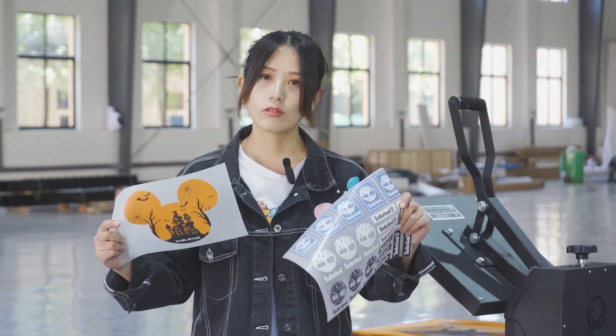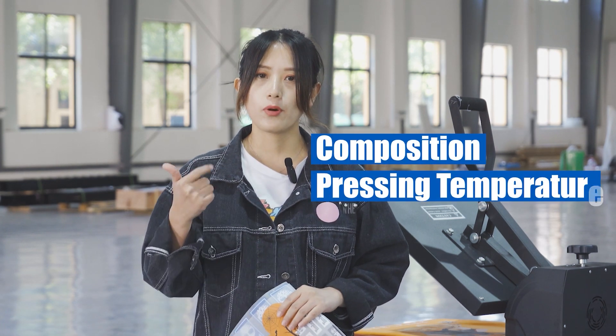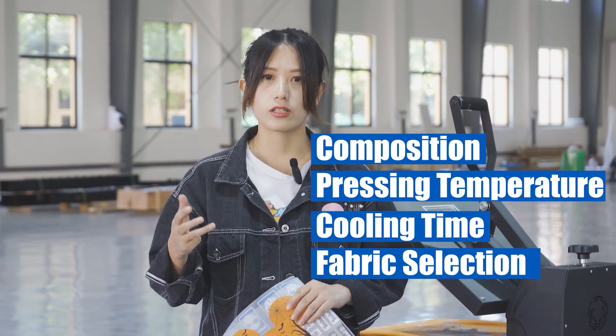So these two types of DTF transfer film have some differences in composition, pressing temperature, cooling time, and fabric selection. In order to achieve the effect of quick peeling, the main component of the hot peel film's release layer is wax.